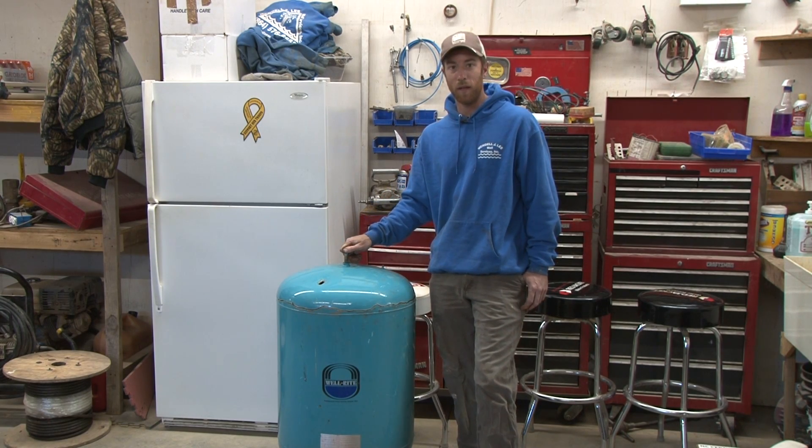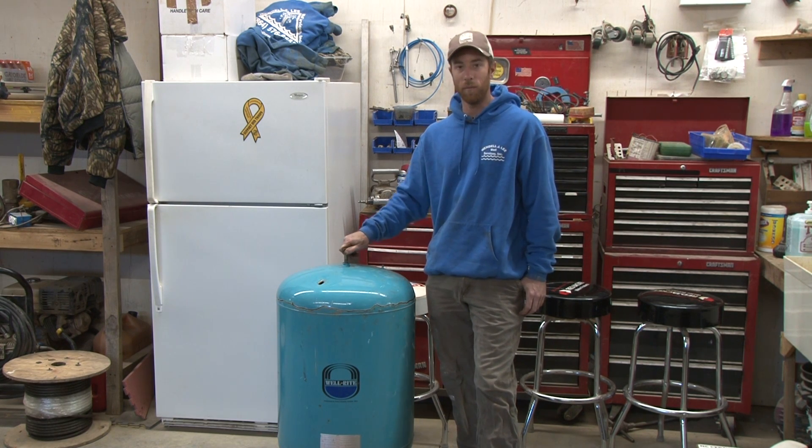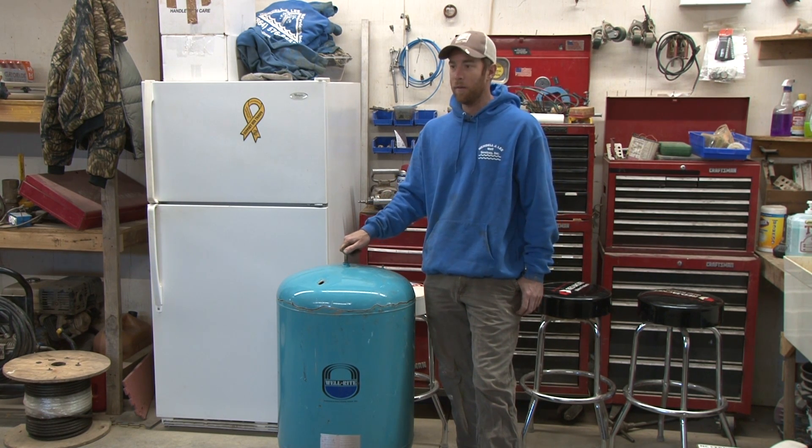What is a bladder tank? What's inside a bladder tank? How does it work? What does it do? We're gonna get into that today with you.